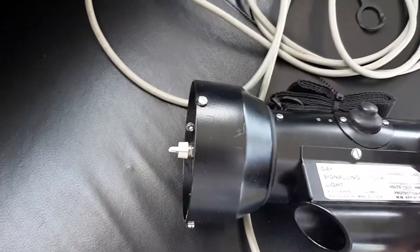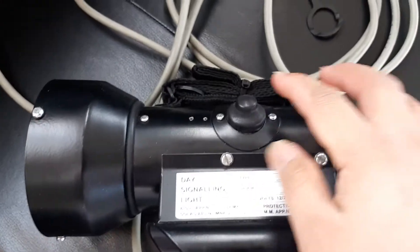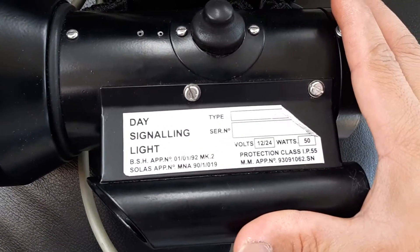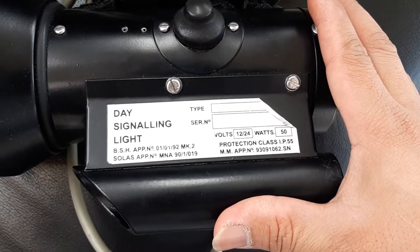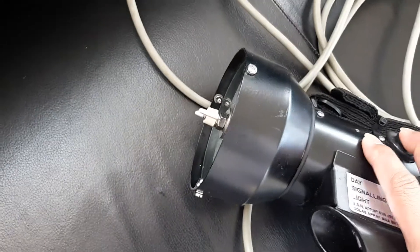This is the alarm and the switch. So this is the signaling light — it runs on 12 volts and 24 volts. I'm going to try it now.